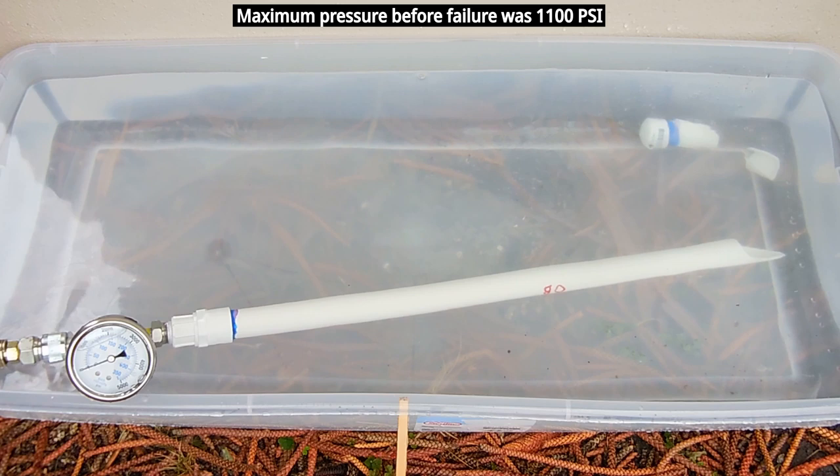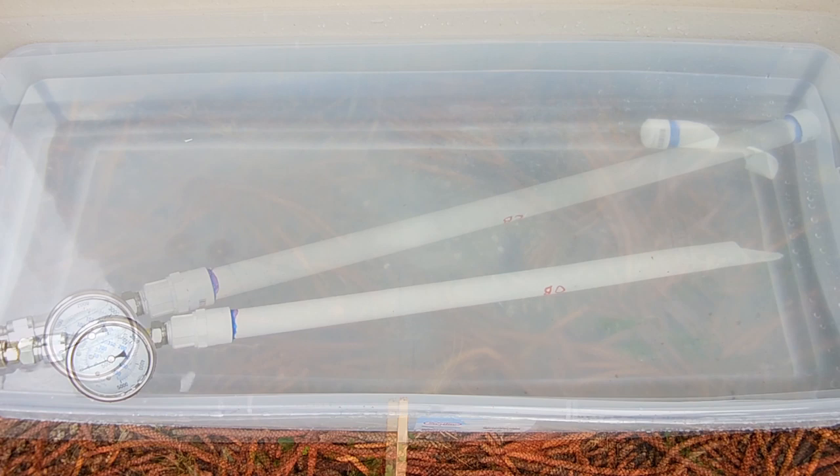1100 PSI — that pressure was slightly lower than the first test. Let me pull the pieces out of the water and set up the Christie's pipe next.